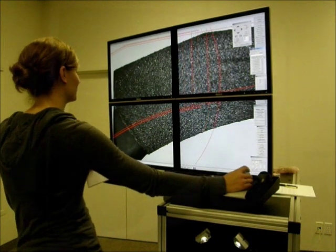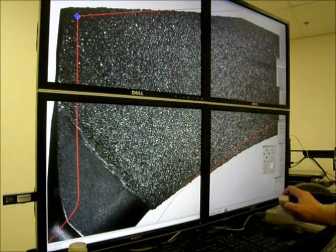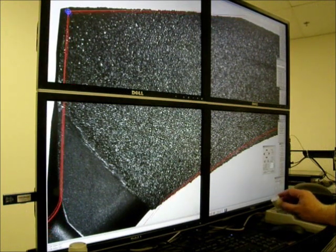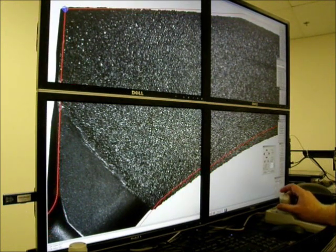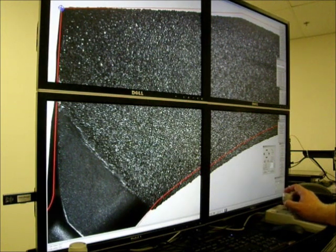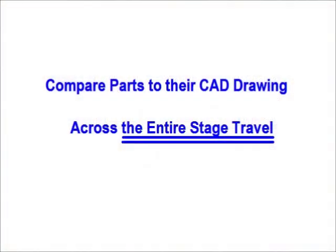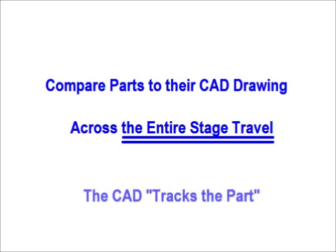The VisionGage Digital Optical Comparator has two 3-speed joysticks — one to move the stage, and another to align the CAD overlay for both rotation and translation. When you move the stage, the CAD data moves along with it and tracks the part. This means that you can compare parts to their CAD drawing beyond the optical field of view, across the entire stage travel.